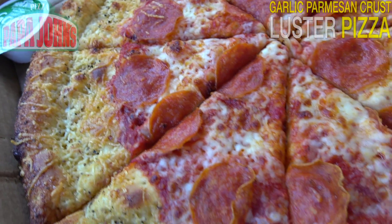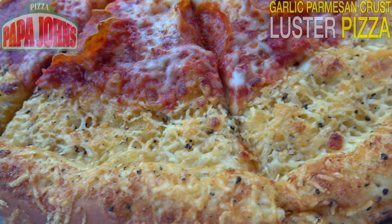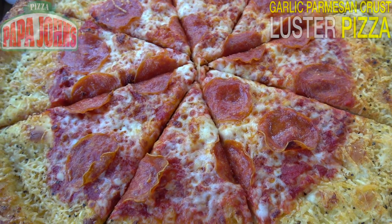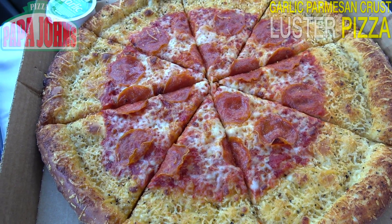It's looking really great. Plenty of that romano cheese, as you can tell. And the garlic is lighting up my car — ridiculous for this limited edition version of this new crust. Looking really, really awesome. Let's see if the flavor is going to deliver. This is the limited edition garlic parmesan crust luster pizza here at Papa John's.